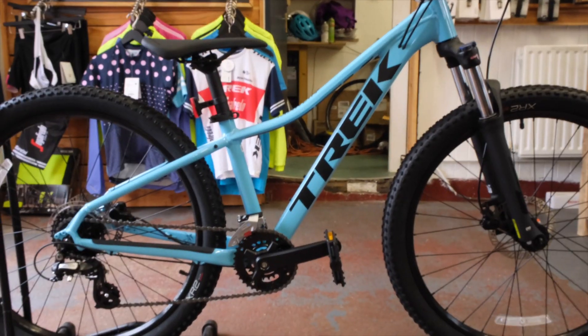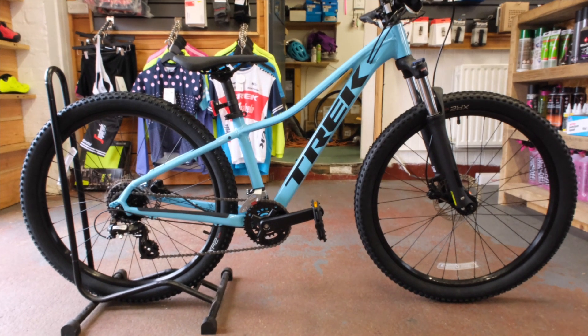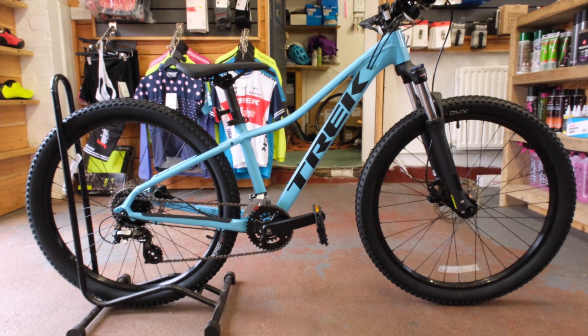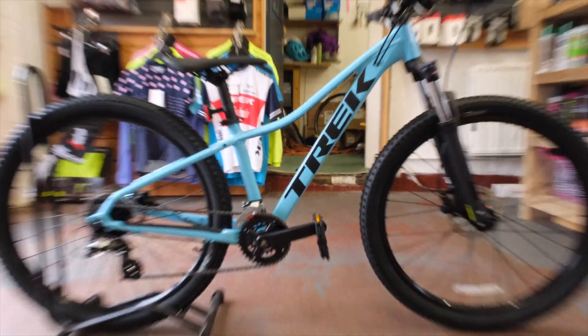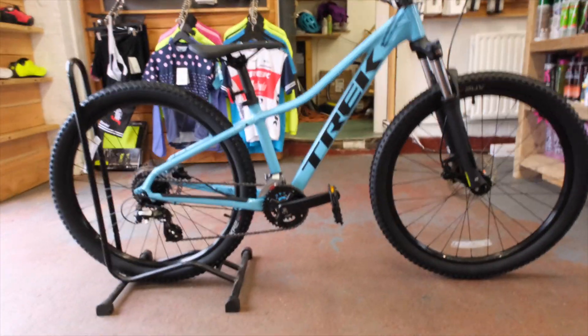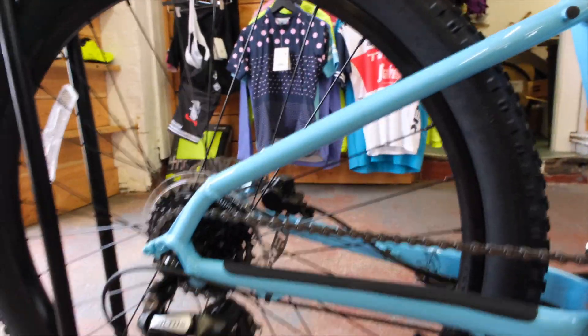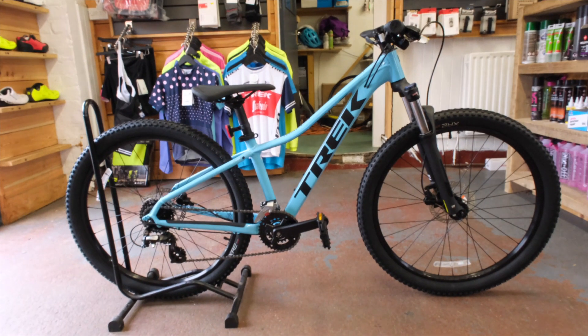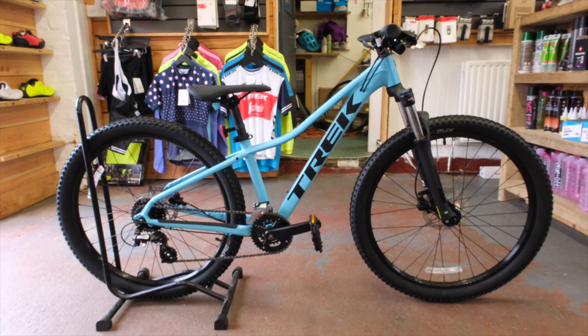We've got good stock just now but it won't last forever. We've got three different colours of the Marlin 5 in stock at the moment — you can see the full colour range on our website. I hope you enjoyed this quick look. If you've got any inquiries, please don't hesitate to get in touch. Many thanks, bye!